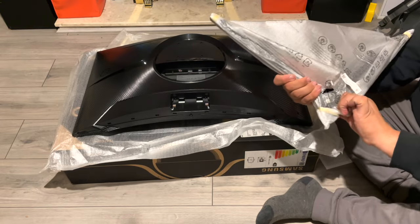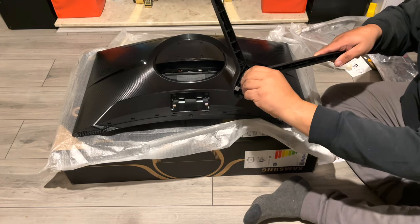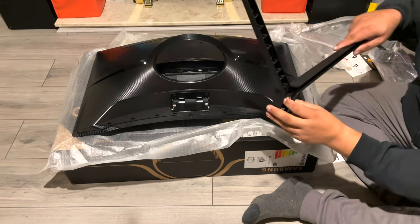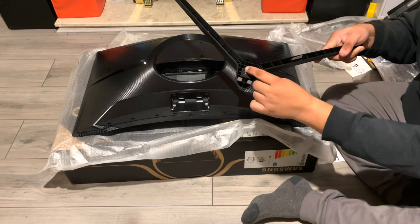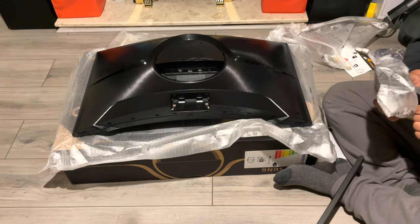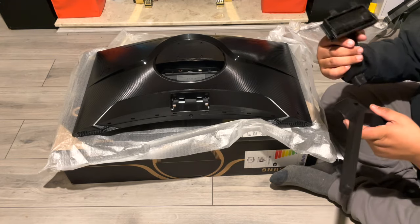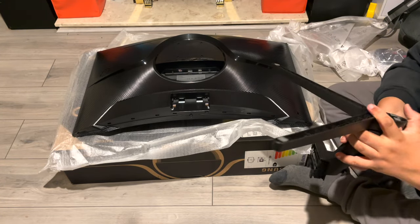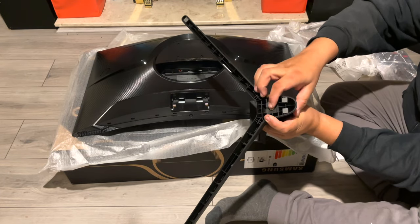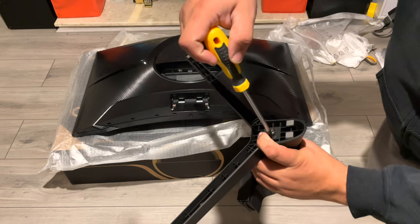Let's put the stand on and see how it looks. Here are the feet — let's open them up. There's a screw which locks or releases — it's not threaded, you basically just screw it in. Let me grab a screwdriver to assemble it properly. It's all made of sturdy plastic, but we'll see how it holds a 32-inch monitor.